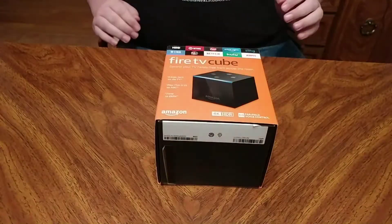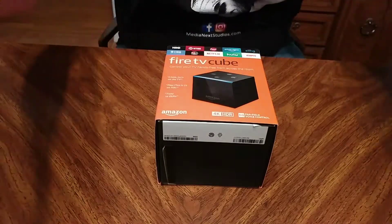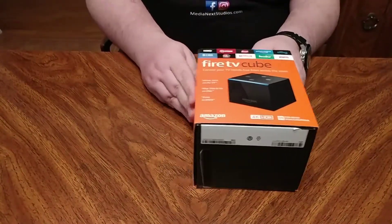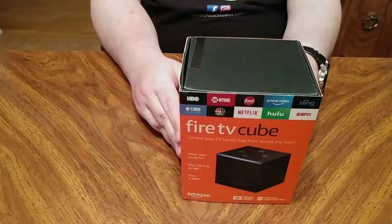Good morning boys and girls on the internet. Today is Saturday, November 3rd, 2018. Log number 305. And today we have an unboxing for you.